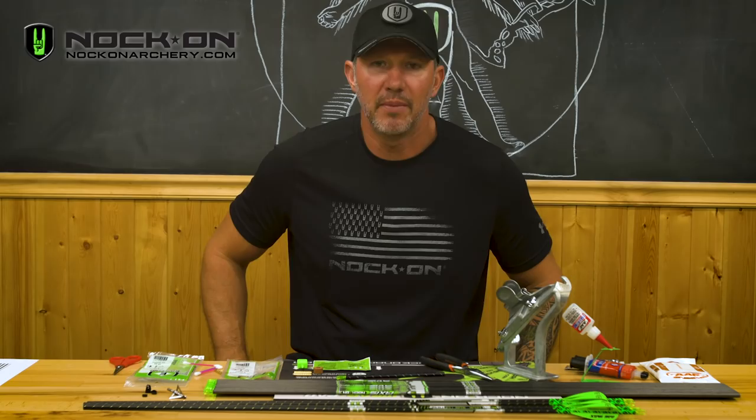This is a video showing you how to properly install your brass hit insert into your knock-on arrows.